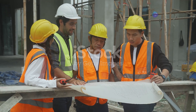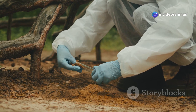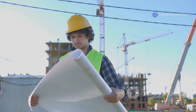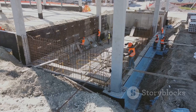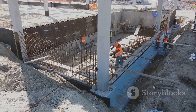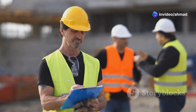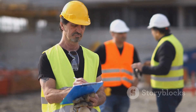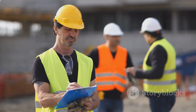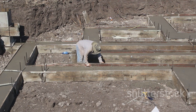So there you have it, folks. These five soil tests are your secret weapons for building a structure that can withstand the test of time. Remember, taking shortcuts might save you a few bucks up front, but it's not worth the risk. Conducting these tests can save you from a whole lot of headaches, costly repairs, and sleepless nights down the road. It's about taking the time to understand your building site, making informed decisions, and ensuring your hard work stands strong for years to come. When it comes to building, a solid foundation is everything. Don't cut corners — get your soil tested and build with confidence.